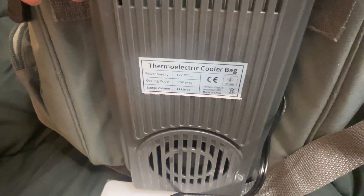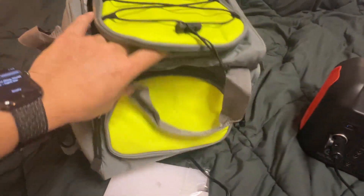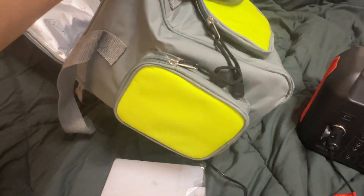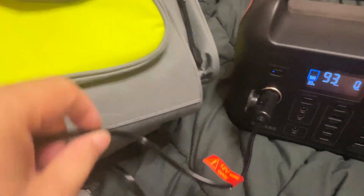All right, this is a thermoelectric cooler bag. As you can see, this is the lime green color. It's a very simple bag — it has three pockets: one up front and one on each side. I use one side to hold the cord, and this is the DC cord here.